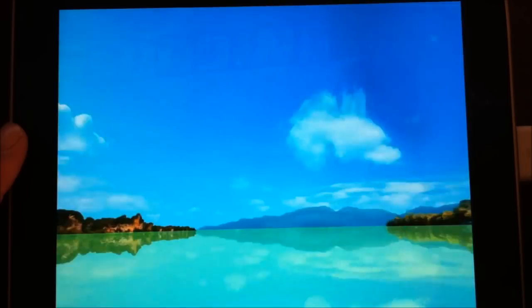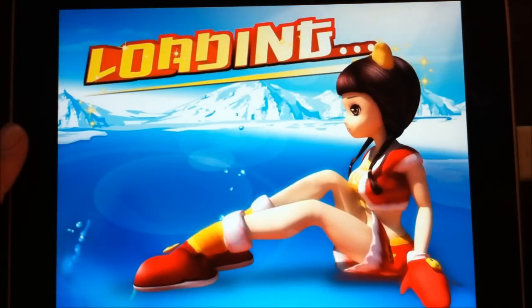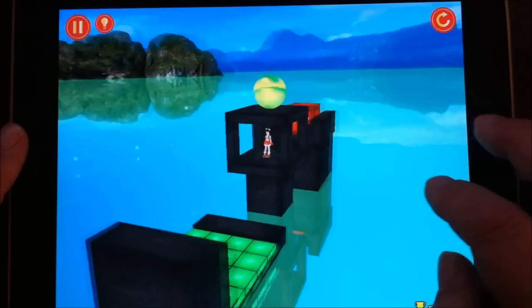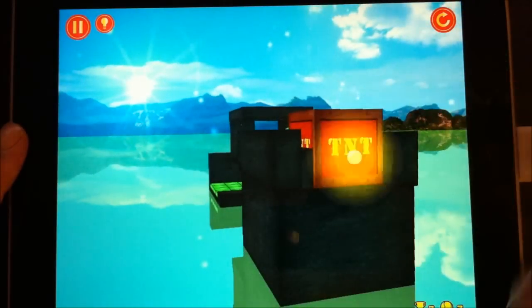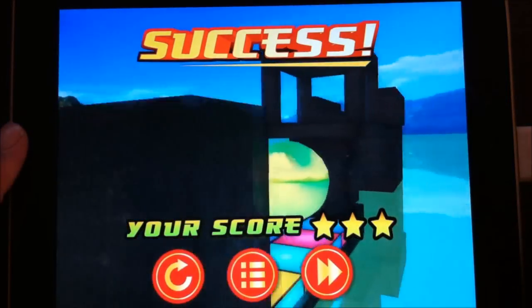Things get a little more complicated later on. Let's go to level 16 — some of the tougher ones. This one, not so much. You get a ball, hit the ball, it rolls down to the dynamite, hits the dynamite, and she gets knocked down into the thing.